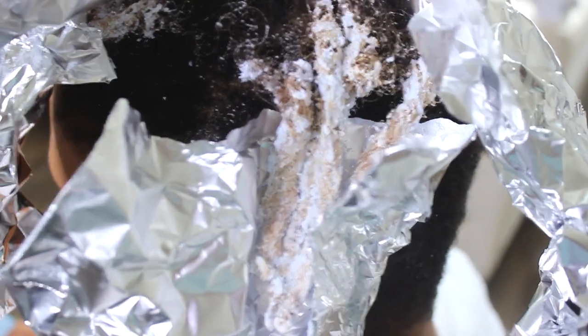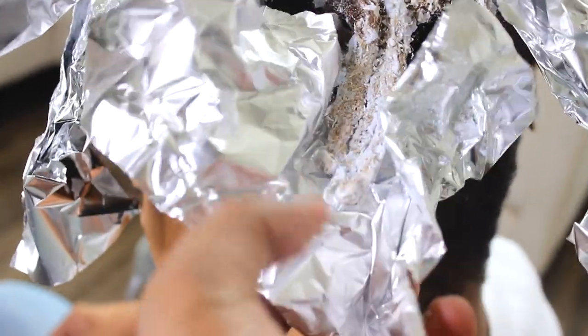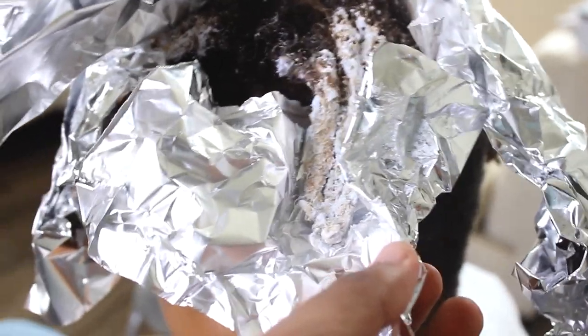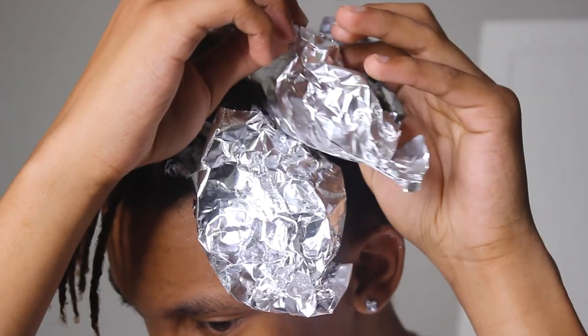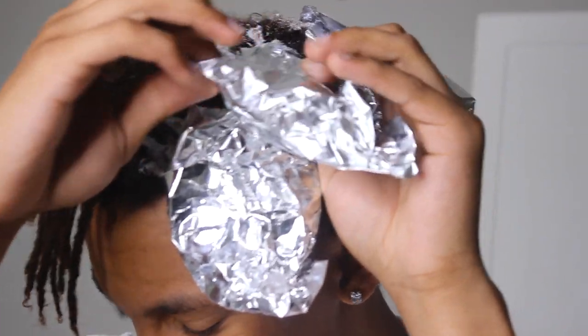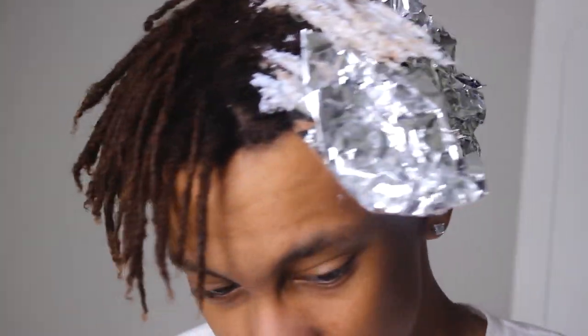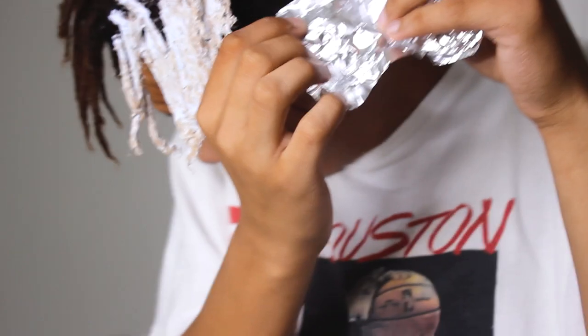That looks pretty good — let's give it about five more minutes, because sometimes it looks super bright in the foil but when you wash it out it's darker or brownish. You want to let it sit until it's almost a platinum blonde. Yeah, that's it right there — but going way too long whenever you set another timer. You guys do not want to touch your roots — if you're doing all this, you want to wash it out.